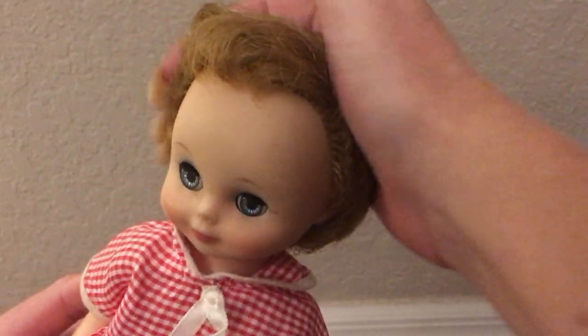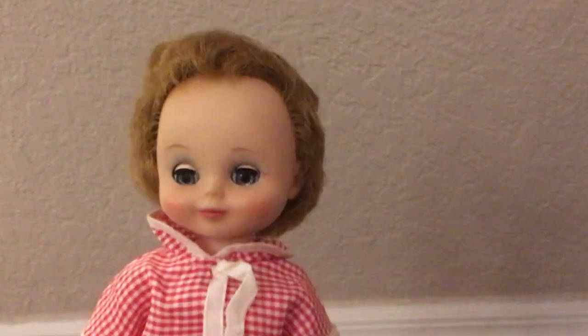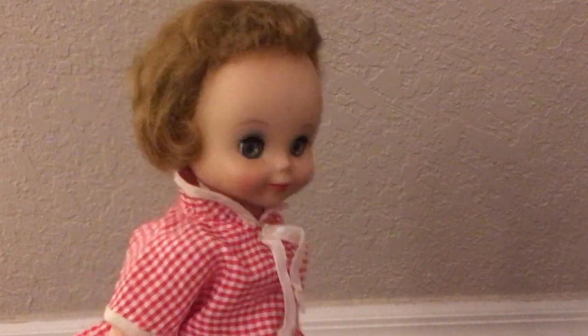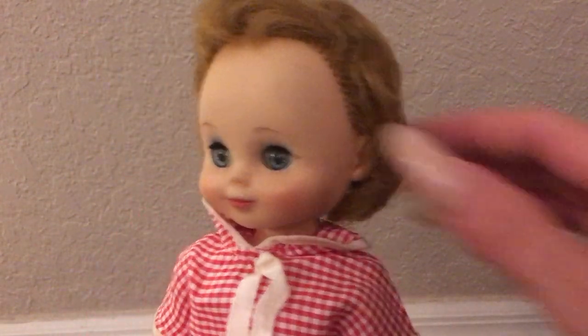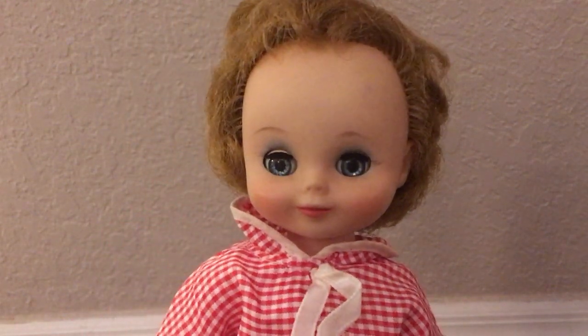The other Betsy McCall doll that I have that's this size — she's about 14 inches tall. She's got a lot of hair. Not too sure if this one looks like it has a little bit of a haircut here. But all in all, she's in very good condition. Very clean doll.